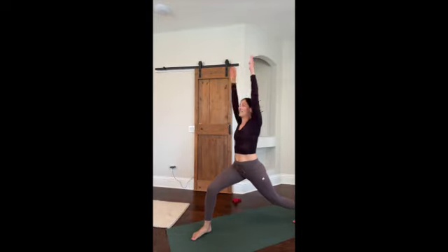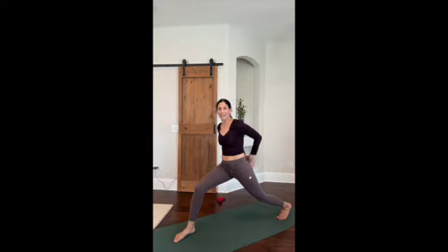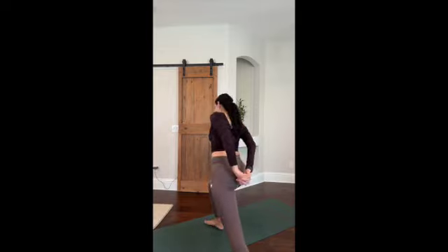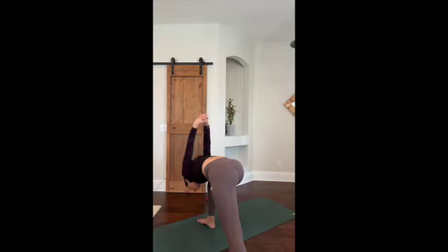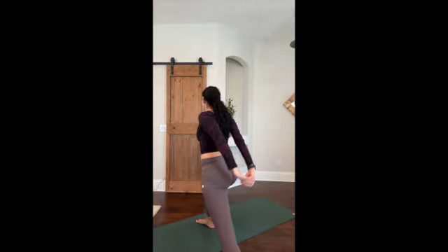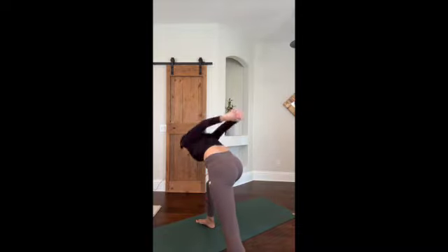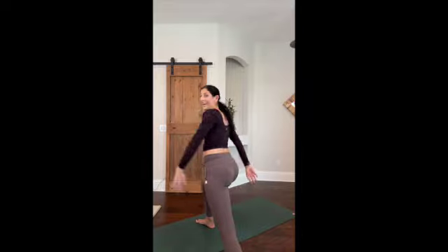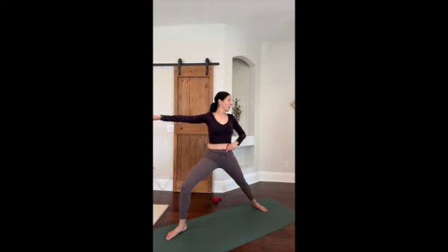Lift your chest up into warrior one crescent lunge. You can point your fingers and hold, or take your hands behind your back. If you're doing the back view, dip your chest forward in this lunge position for one, two, three, four, and five. Then cartwheel back to a warrior two. We're going to take it down into our plank chaturanga and then do the same thing on the other side.